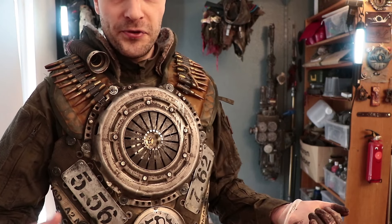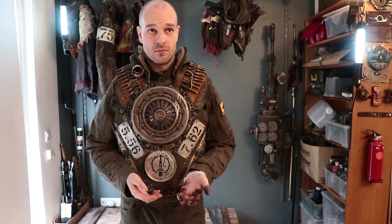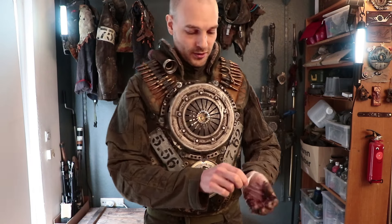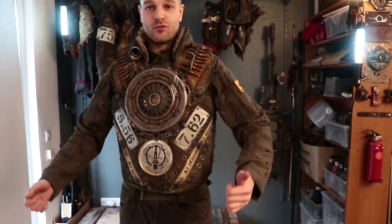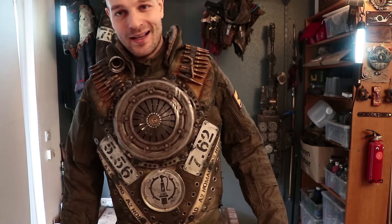I didn't weigh those, but that's what it feels like. This here just weighs, I don't know, 2 to 3 kilograms, which is really not that bad. I could run around with this all day. I do feel the weight — it's just not terrible or super uncomfortable. It rather feels like armor-ish, reassuring sort of weight.